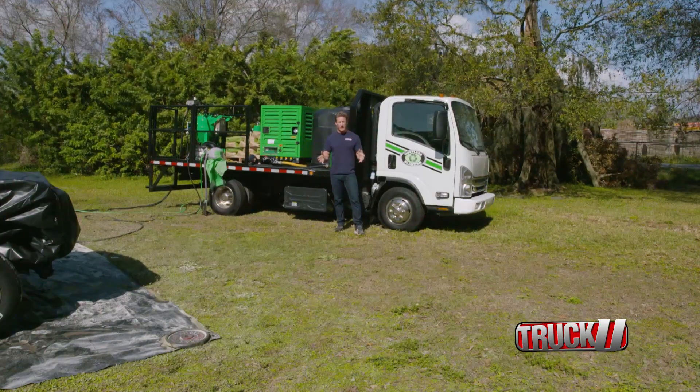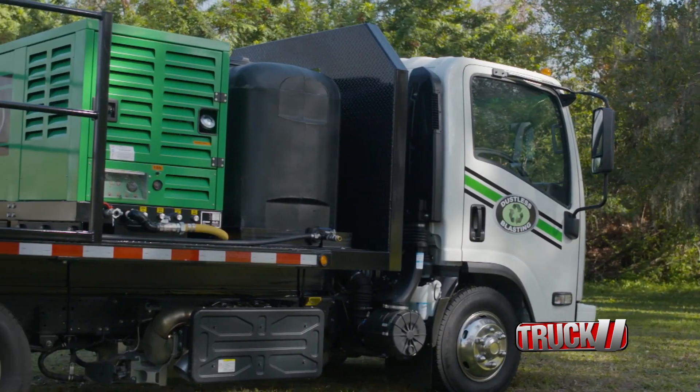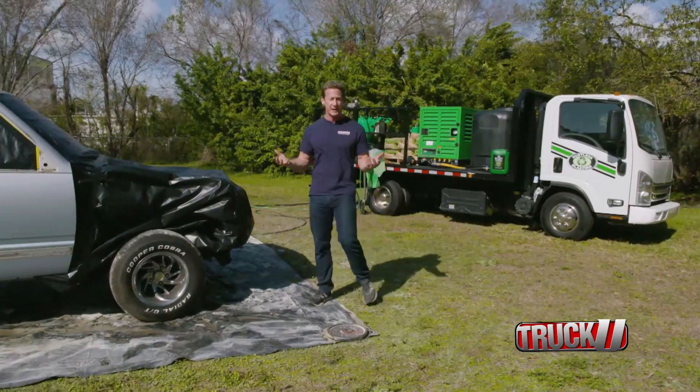Welcome back to Blasting with Bruno. Last time I introduced you guys to the Dustless Blasting DB500 GT truck. This has got everything you need to do all the Dustless Blasting you could ever want to do, and the best part is that you just need a standard driver's license to get it around.